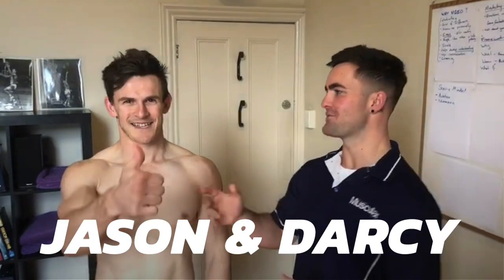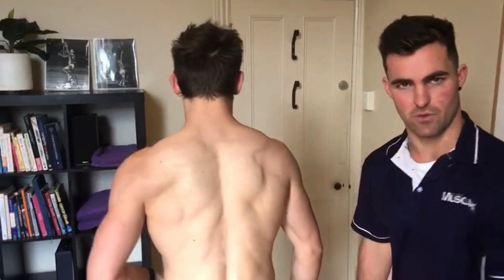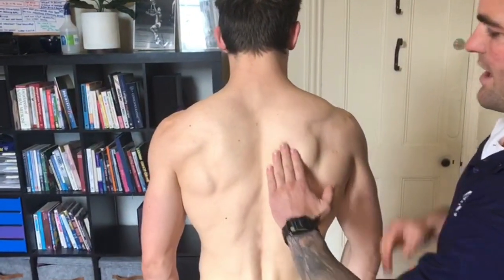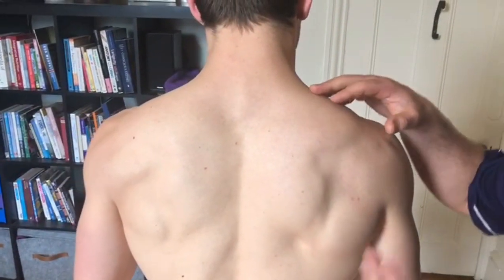G'day guys, Das and Jase here from MMT. Today I'm going to show you guys how to fix the pain between your shoulder blades and explain what's happening in the shoulder and why you're getting that pain. Basically what I'm talking about is these muscles here and the over-activity of these guys compared to the under-activity of your serratus and these muscles that we can see on Jase here.